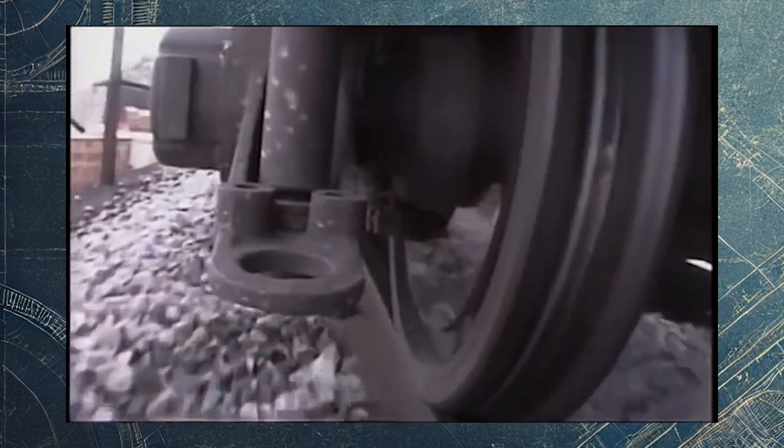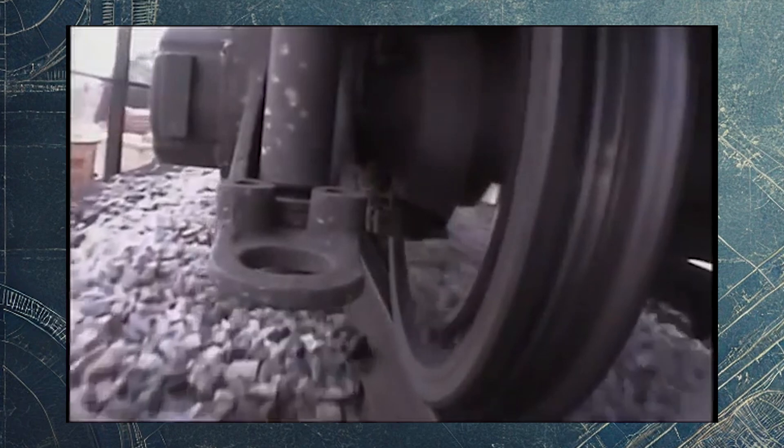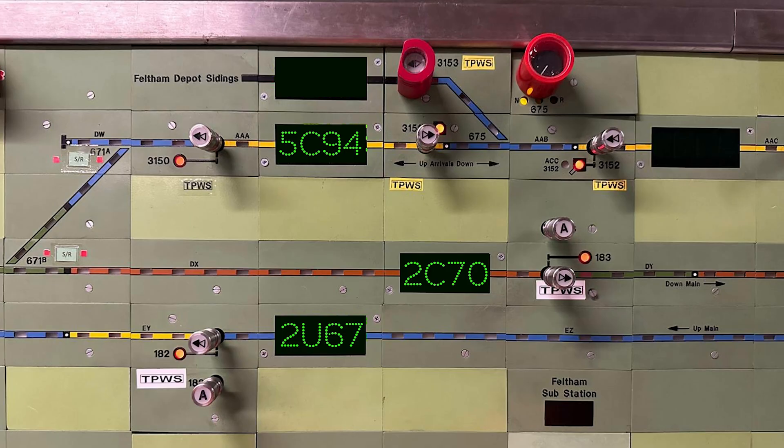As a result, the leaves would form a compact, insulating layer that would not only reduce grip, but also disrupt track circuits, causing signaling issues and even making trains disappear from the control system.